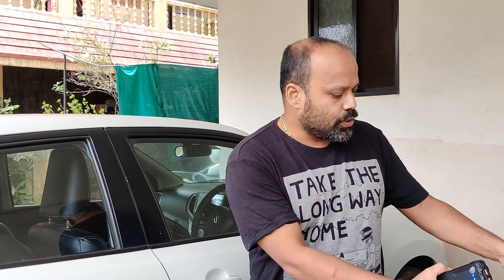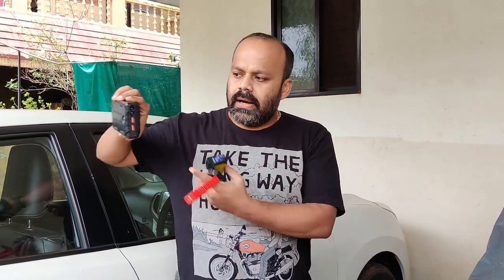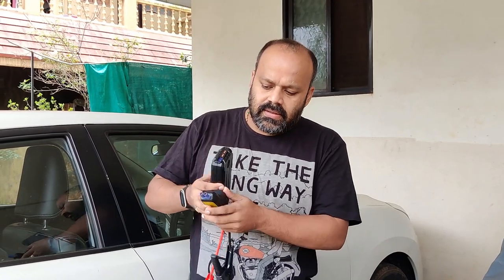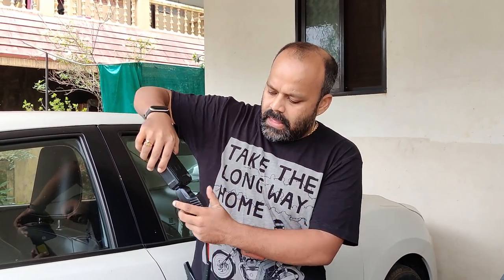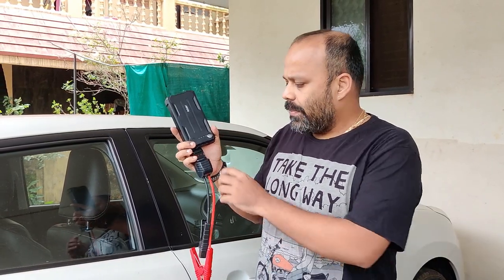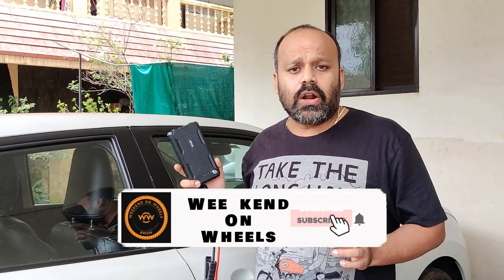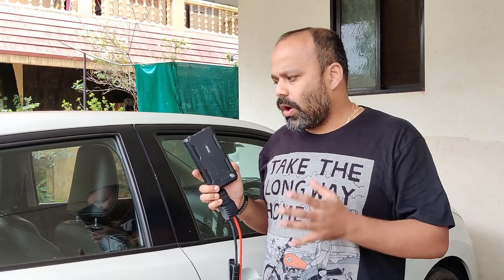Now let's get straight to the main job of this. You get a terminal here which is the negative and positive terminal. It has a unique setup — you just lock it in and you can also read what battery is currently available on your car. This is a must-have product for every car owner who has a lot of gadgets or a car with a lot of sensors, because if you don't start and run these cars during lockdown or park it for a long time, the sensors or gadgets will drain all the battery.